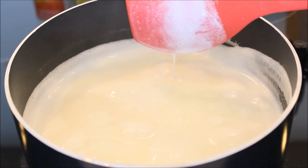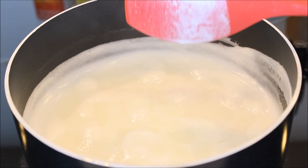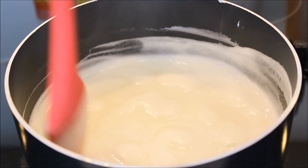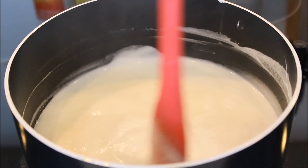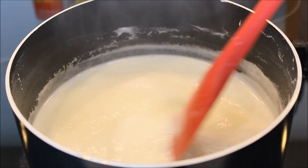As you can see it has come to a boil. I am going to put my flame on medium and I am going to cook it and continuously stir it. We have to cook it until it becomes a little thick — I will show you what kind of consistency we will be needing. I am cooking it on medium to high flame.